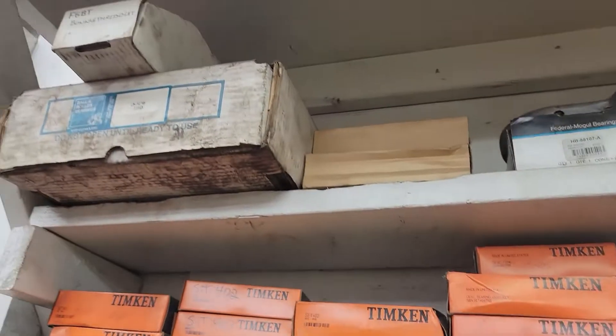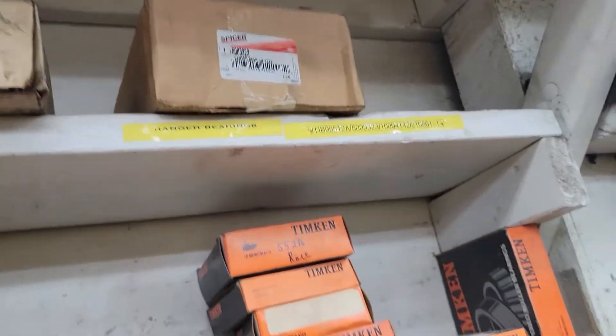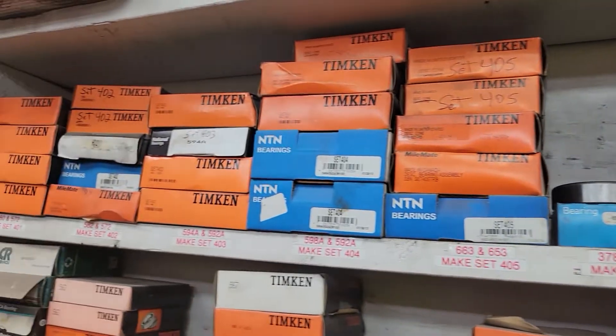Number 1642. We have hanger bearings on the top shelf, miscellaneous axle bearings for all different types: Fruhoff, Rockwell, Eaton.